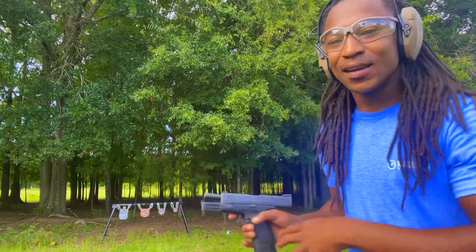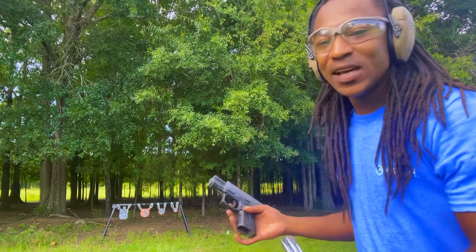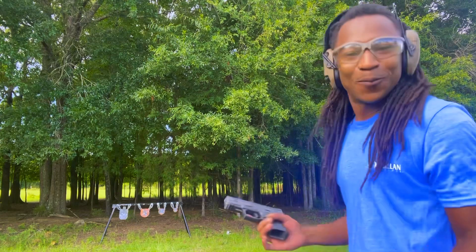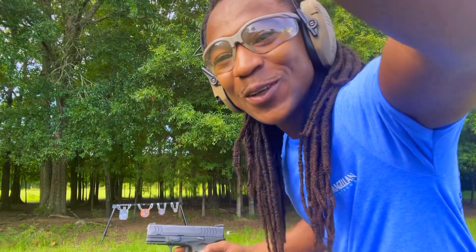We did alright, we did alright. If you know me, I ain't the best pistol shooter, so we did alright. I did better than a lot of people though. Finna load it up, see what we do again though, man.